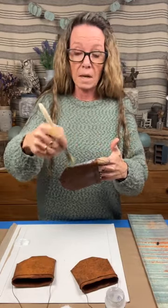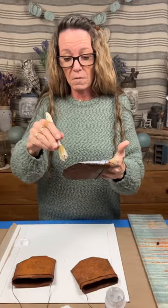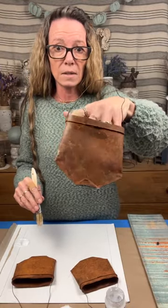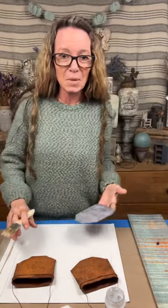If you guys have an order, it will be out the door Monday, I promise. Thank you for your patience during this transition in my life. I was skeptical about what the ultra matte was gonna do, but that's what it did - bam, beautiful.